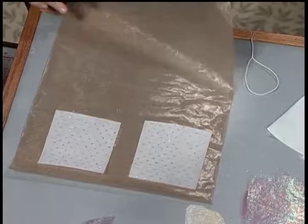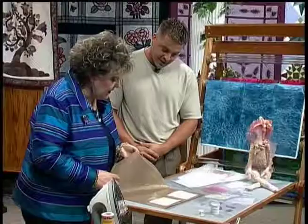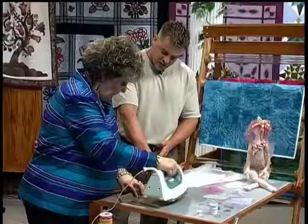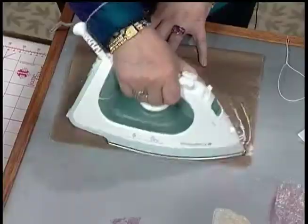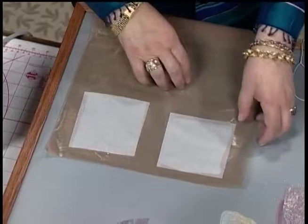I've put it on top of some fusible web, following the manufacturer's directions. In this case you do need to use a non-stick press sheet, because the tulle is very open weave and the glue does bleed through. This is a non-stick pressing sheet — like a non-stick pan. It's that same kind of technology that started out in the cooking industry, used for baking so you didn't have to re-grease the pan all the time.